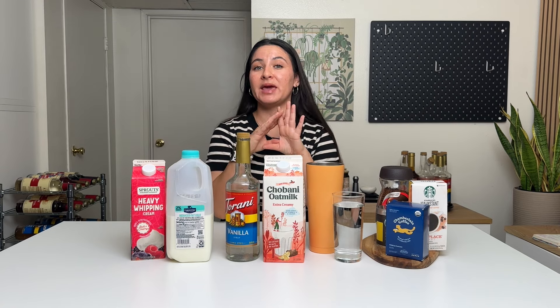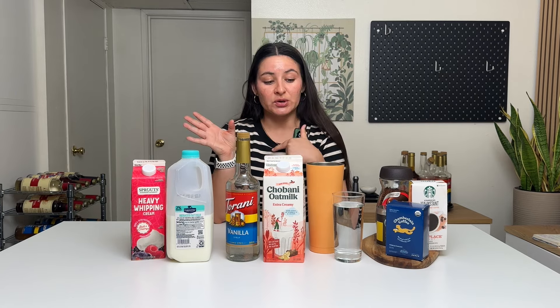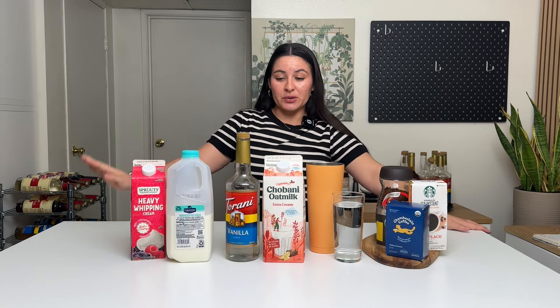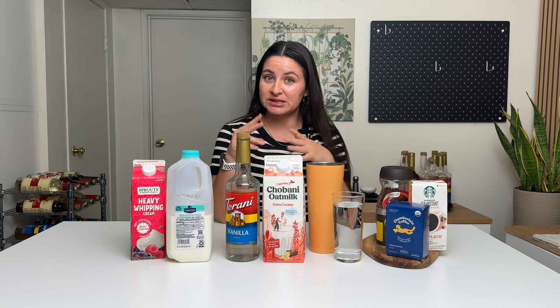Iced coffee and cold brew are made two different ways. They have different tastes, flavors, acidity levels, and bitterness levels. If you like iced coffee, make sure you're getting an iced coffee bottled beverage versus the cold brew option. Not that one is better than the other — if you like cold brew, get cold brew. But for this video, just note they look similar but they are different drinks and they're going to taste different.